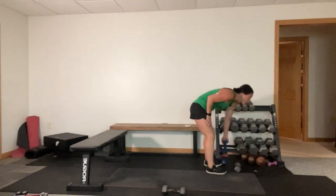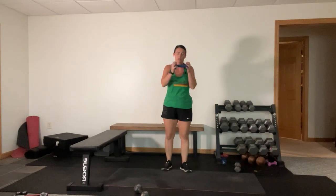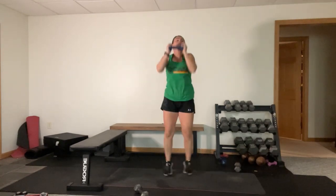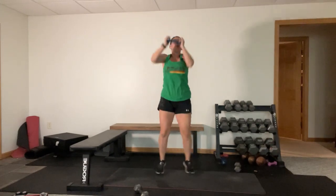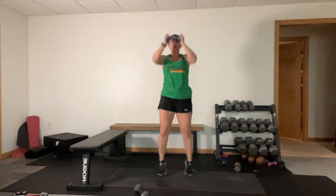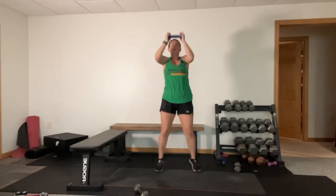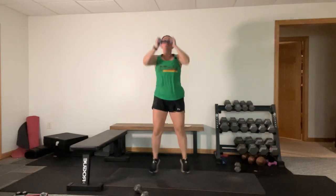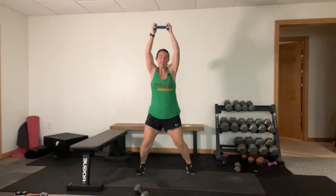Jumping jacks overhead press. Here we go, let's go! Halfway there, almost now. Three, two, one - thank goodness we got those walkout burpees to tuck jumps.